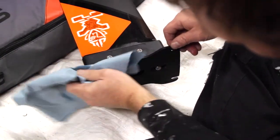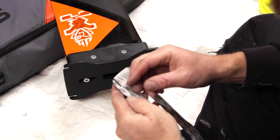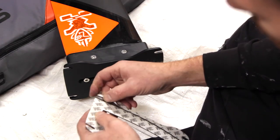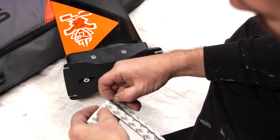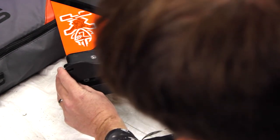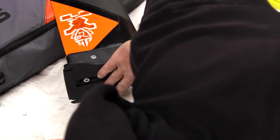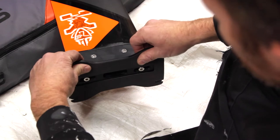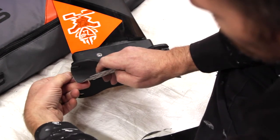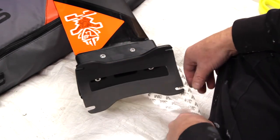Definitely use denatured alcohol on this top plate before applying the adhesive backing. There are two different sections, so I'm going to take the smaller section off first to line it up — so I don't stick it in the wrong spot. Before I press, make sure everything's lined up. That looks good. I can press here, and then remove the secondary adhesion sticker. There we go.